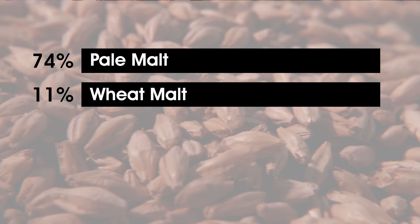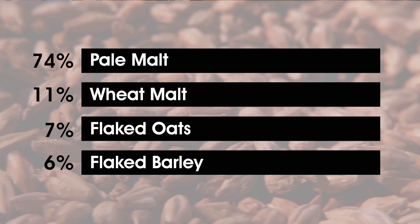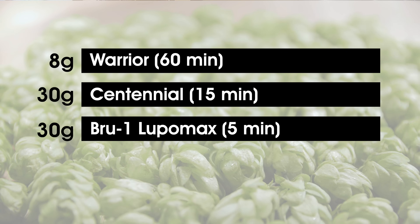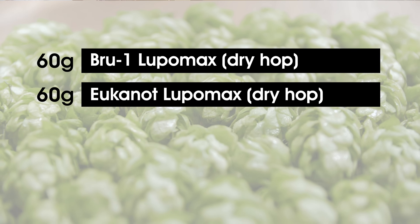The hazy IPA recipe: about 74% pale malt, 11% Diedrich County wheat malt from TexMalt, a little over a pound of flaked oats at 7% of the malt bill, about 5% flaked barley, and about 2% honey malt for a touch of color. The hop bill: 8 grams of Warrior at 60 minutes, 30 grams of Centennial at 15 minutes, 30 grams each of Brew One Lupamax and Citra at 5 minutes, and at flameout 30 grams of Brew One Lupamax, 30 grams of Citra Lupamax, and 30 grams of Eucanot Lupamax. Dry hopped about 48 hours in with 60 grams of Brew One Lupamax, 60 grams of Eucanot Lupamax, and another 30 grams of Citra Lupamax — a pretty massive amount of hops.